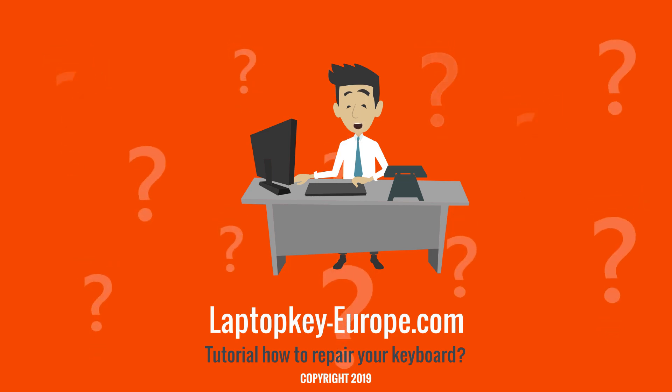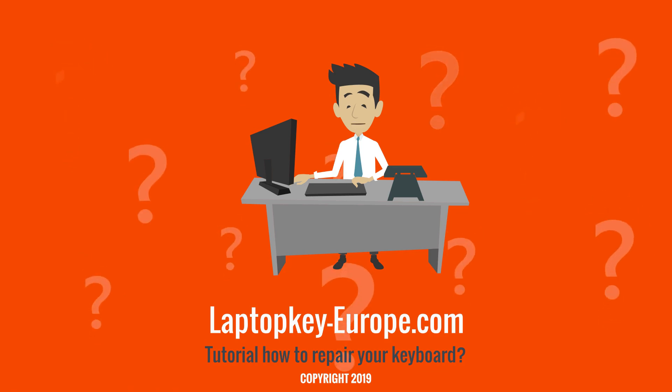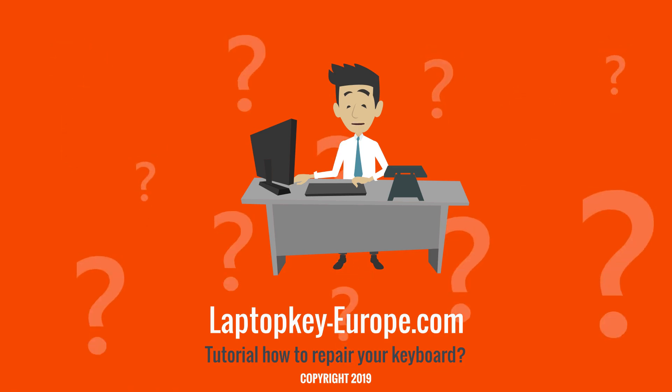Hello, my name is Steve. I will give you in this video some additional information on the working of keyboard keys, useful for our repair tutorials.